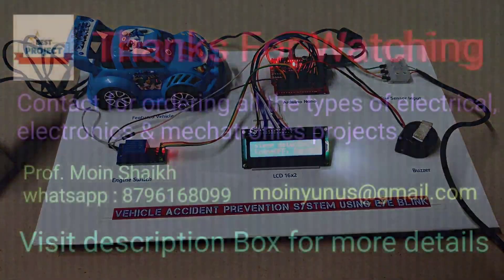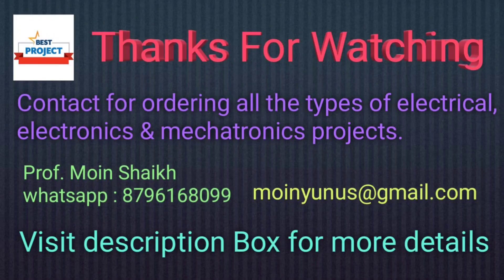Thank you so much for watching this video. Share this video with your friends, and if anyone wants to purchase this model, contact us on the number given in the video description. I will see you in the next video — take care.